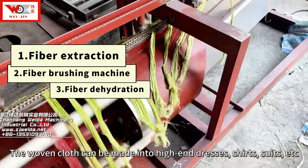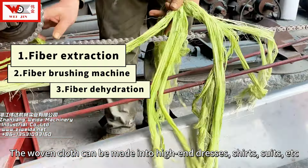The woven cloth can be made into high-end dresses, shirts, suits, and more.